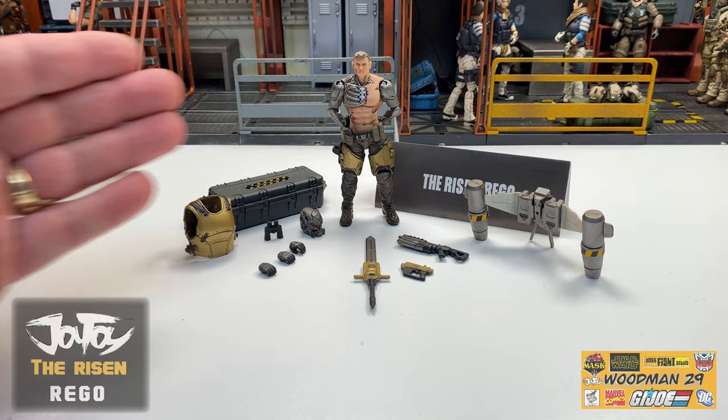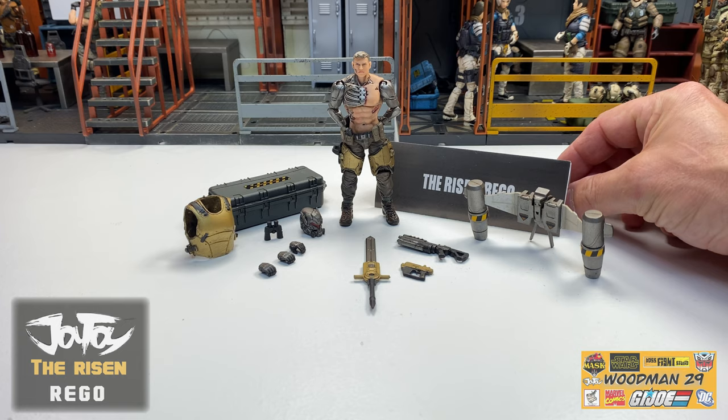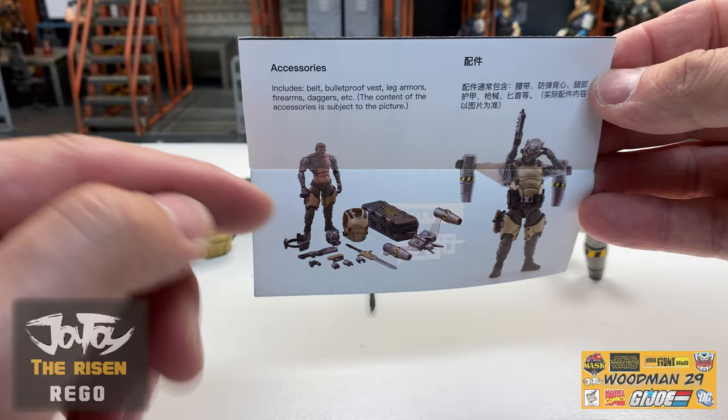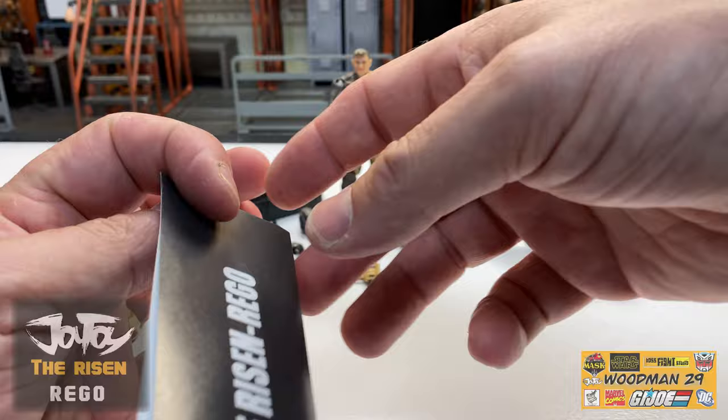Here we have everything laid out on the table so we can go over it. My first impressions of looking at this figure - wow, that's not a word I use too often. We'll go over all the accessories individually, and first and foremost, we'll start out with the included pamphlet. This says The Risen-Rigo. If I open it up, you can see the figure with all the included accessories and he's actually geared up on the right hand side. If I flip it around to the back, it's a disassembly example which is absolutely handy if you want to take the figure apart and do some customization.